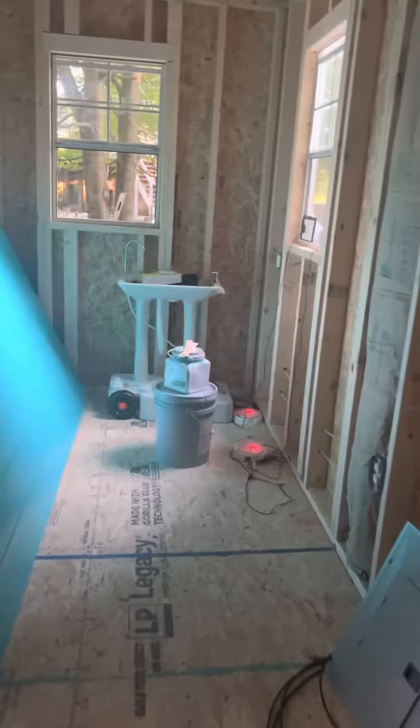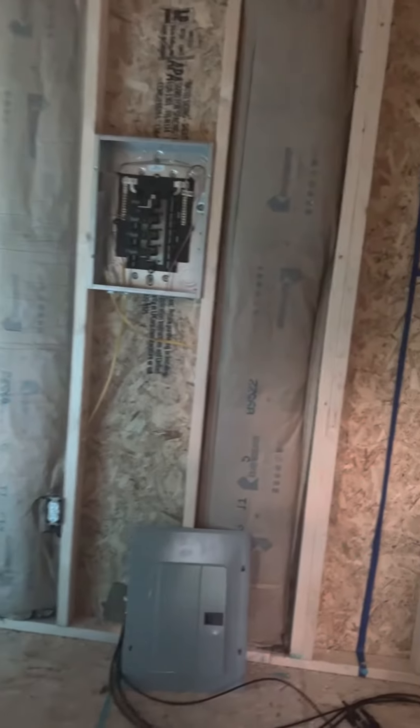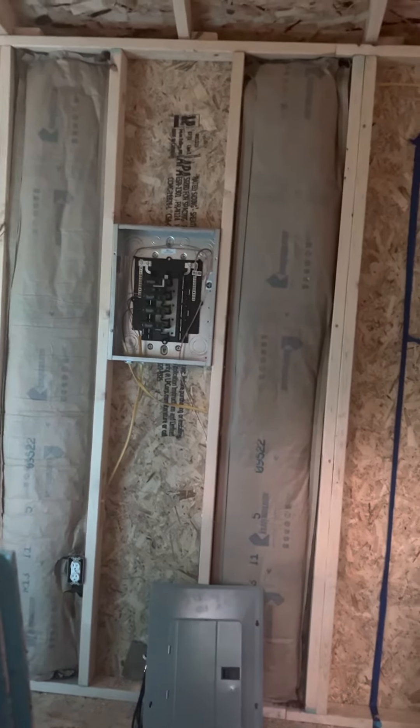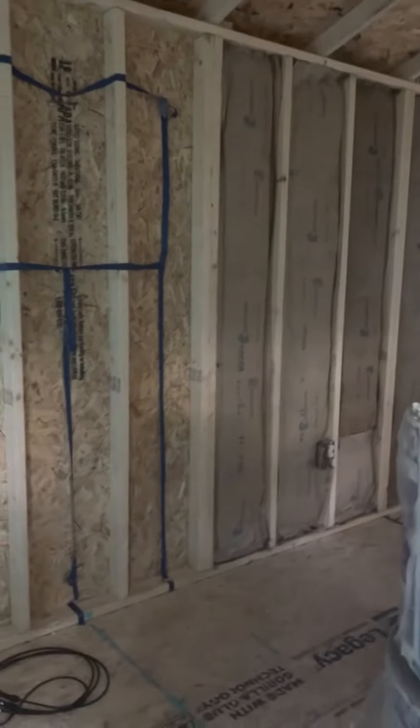It's getting there. Insulation is very easy to do — super itchy, which I knew — but I'm not wearing a sweatshirt when it's 80 degrees out, so there's that. I'll deal with it.